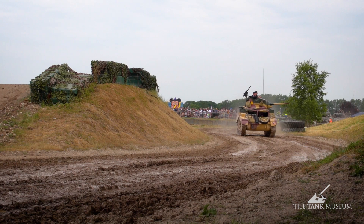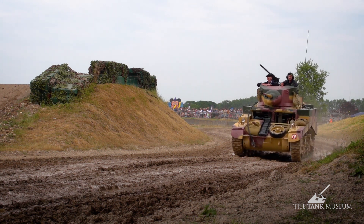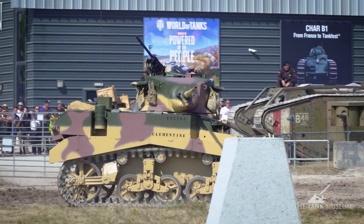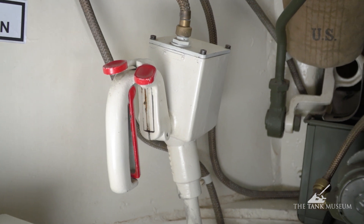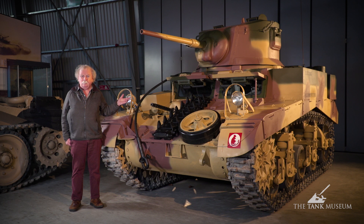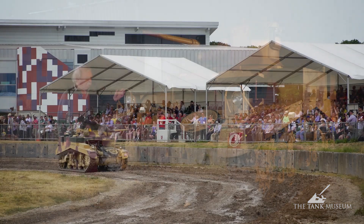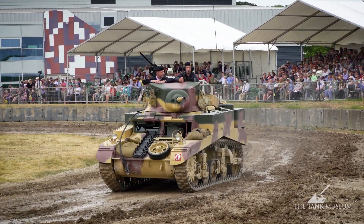The turret basket itself is horribly cramped — only designed for two men, who are sitting almost with their chins on their knees just trying to do their job. But it was done for two reasons. First, they'd introduced a power traverse system. In the earlier tanks without turret baskets, the power traverse was just too fast and the crew were falling over trying to follow the turret round, especially with that shaft running down the middle. But with the turret basket, they could turn with the gun, keep their eye on the target, and have the gun ready to fire at any point of the compass.